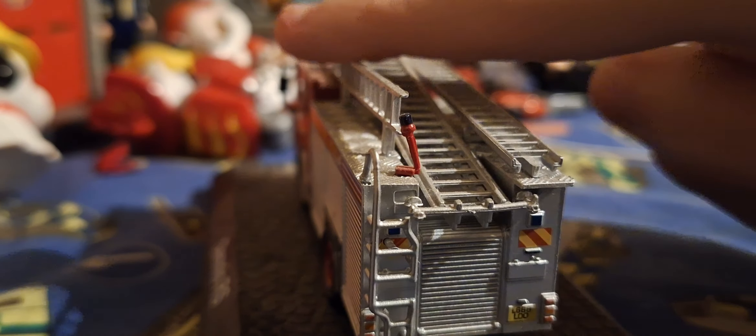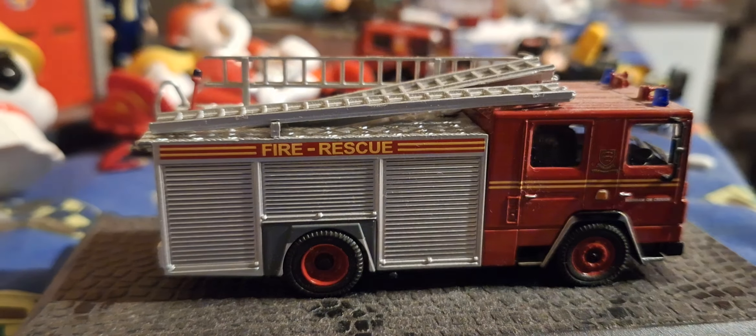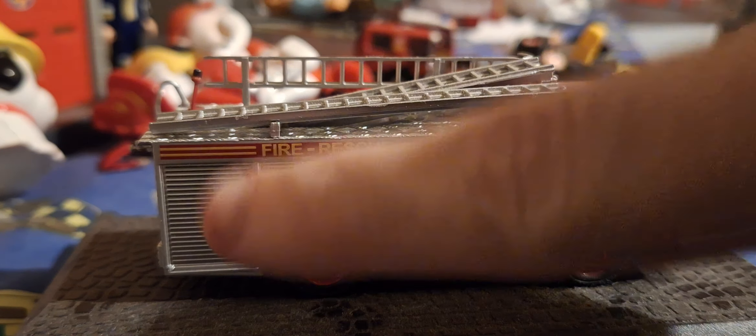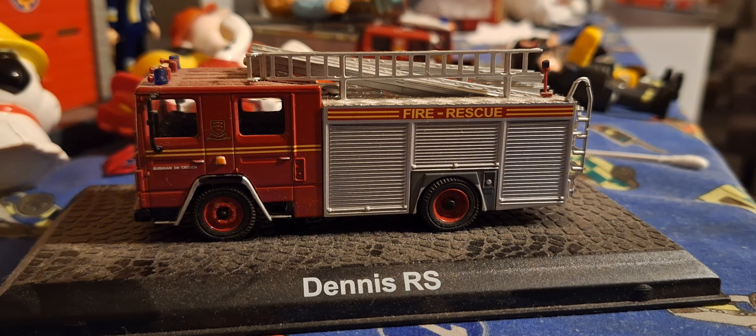We have Essex fire rescue. We have Burnham on Crouch on the side, and on the other side as well we have Burnham on Crouch. On this side we also have locker details.